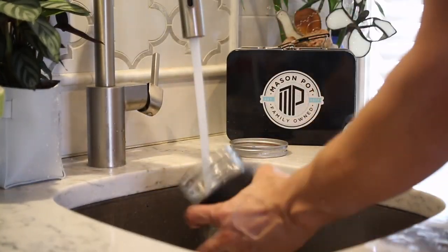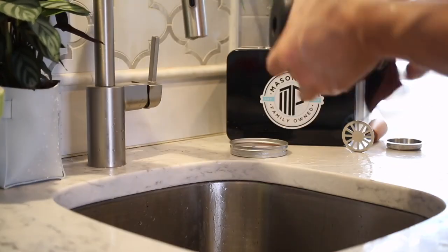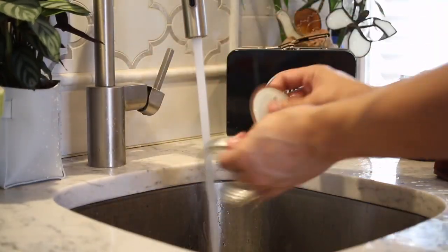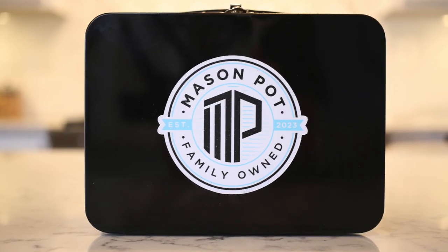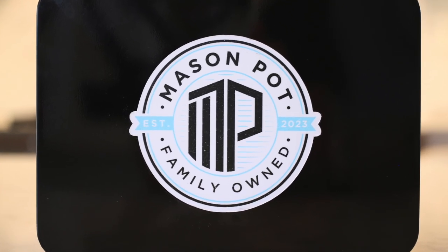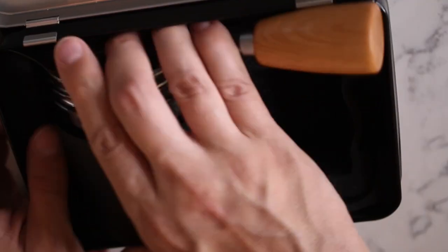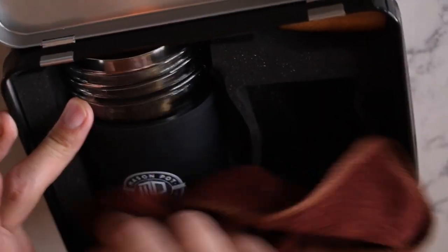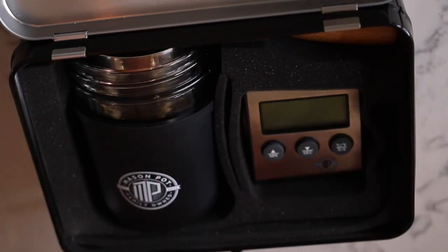The towel was the last thing I included in the kit, but I have been using it so much. It's so nice at the end of your infusion to clean everything up — the Mason Pot towel gets it done. The classic tin lunchbox carrying case allows you to keep everything in one place. At Mason Pot we believe in reusing our packaging rather than ending up in a landfill, and the tin lunchbox is the way to do it.